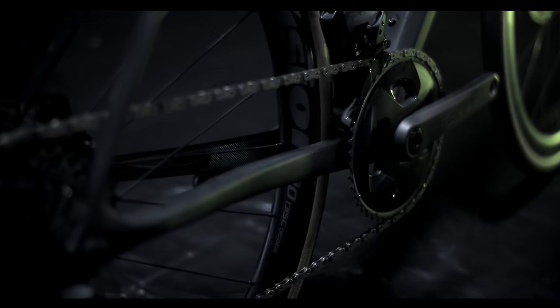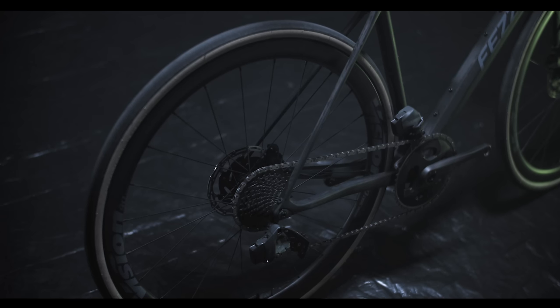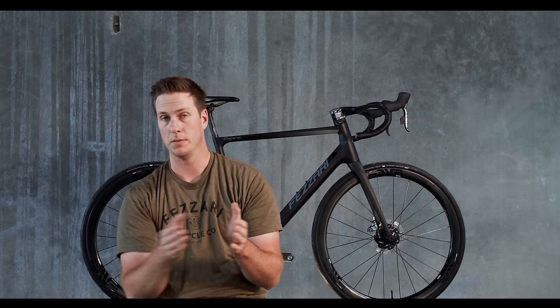When you look at power transfer, in the chainstay itself you're really dependent on the dropout area and the bottom bracket area, and you do get that dead spot in the middle back behind the bottom bracket on the front part of the chainstay. With the monoform technology, where that is one piece, we have consistent wall thickness all the way through, and that really helps with the power transfer.